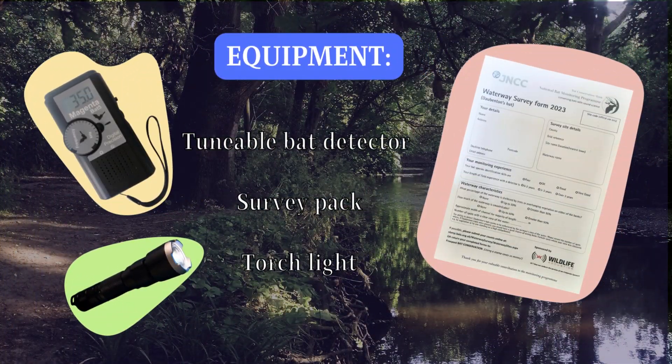Once you sign up to participate in the waterway survey, you will receive your survey pack. You will also need a tunable bat detector for this survey to identify Dorbenton's bats, a species closely associated with waterways.